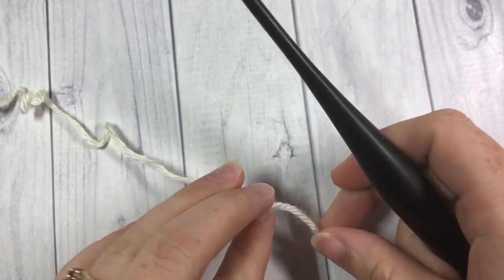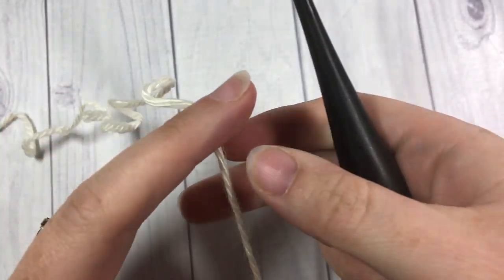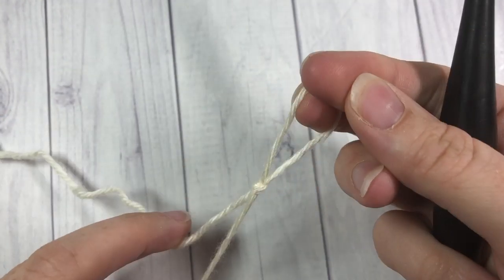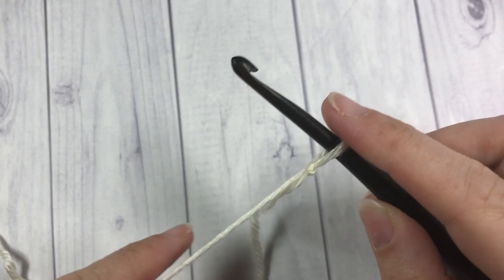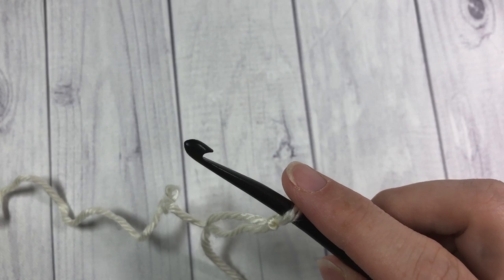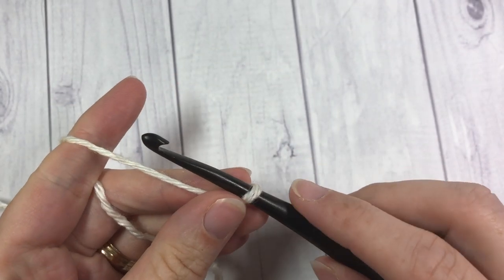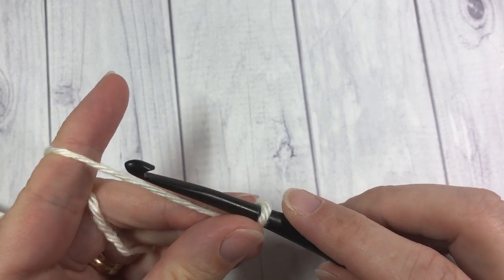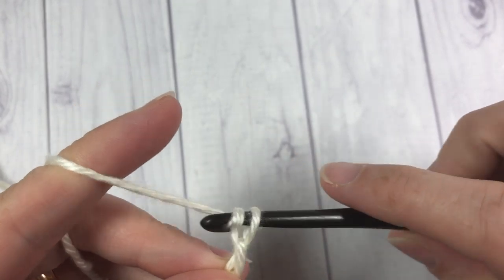To get us started, we're going to begin by making our foundation chain. Start by making your slipknot. Today I'm going to chain a total of 45. These squares are approximately 10 inches by 10 inches. If you need to adjust the size, you can start with any multiple of three stitches plus two. Today I'm going to start with 45.